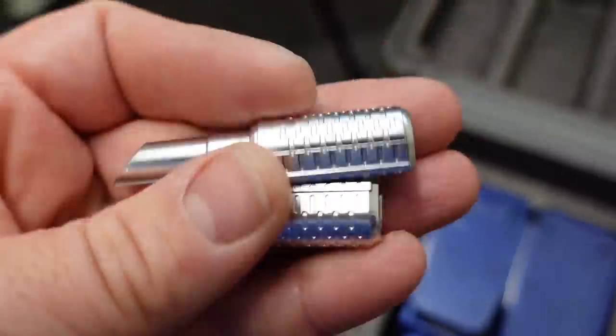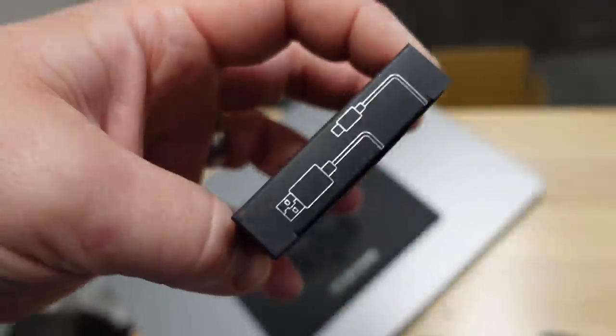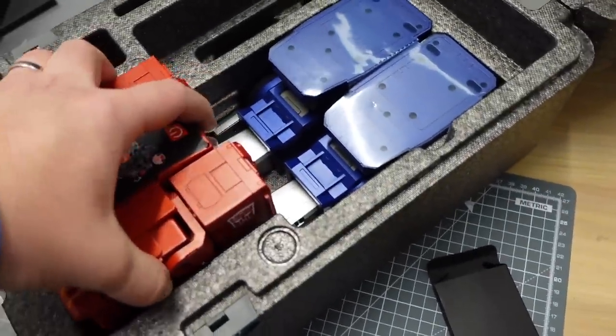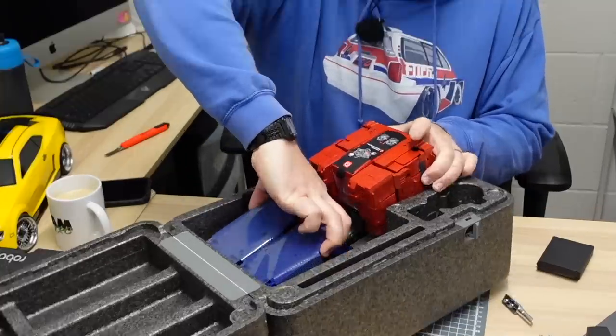I'm not sure what that is — oh, these are exhausts. I guess that might be to connect it to a computer or something, because it comes with an actual charger. I think it takes about an hour, just under, to charge. Right, I'm going to do this with two hands — I don't want to drop it. It certainly screams quality.